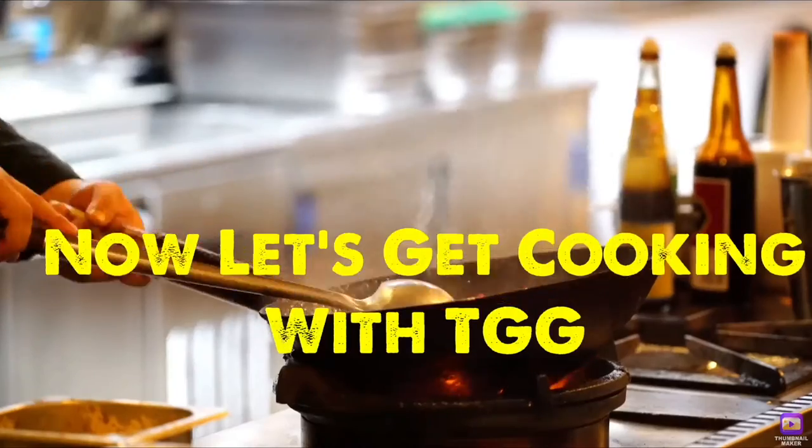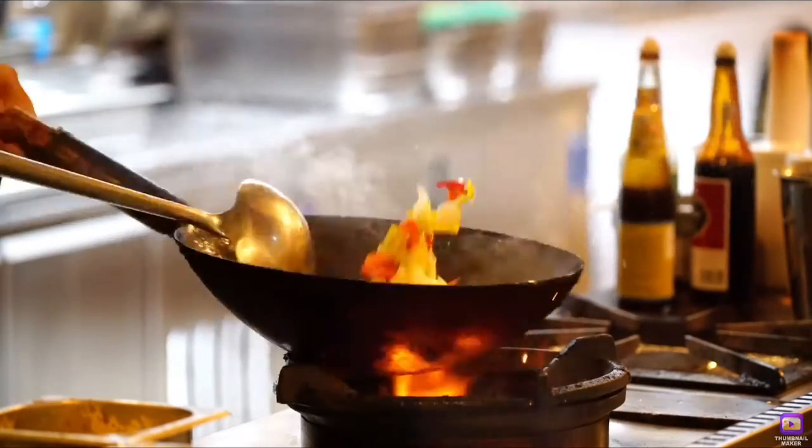We had a question from our viewer Jackie. She said honey, we can't cook frozen fish fillets in the air fryer. The host disagrees — it's not gonna be as good, but we're going to try it anyway. Welcome back, let's get cooking with TGG. Jackie, we're gonna air fry because I'm cooking with TGG.